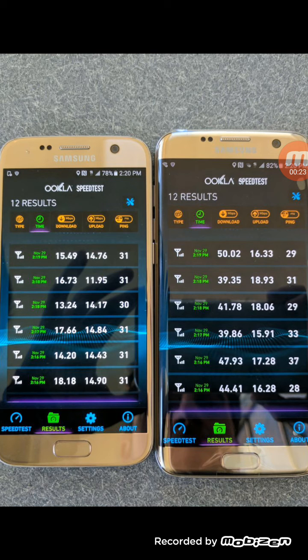As you can see, on the left the S7 doesn't have the upgrade, the S7 Edge on the right does. And as you can see, speeds are much higher on the Galaxy S7 Edge than on the S7. Take this with a grain of salt though.